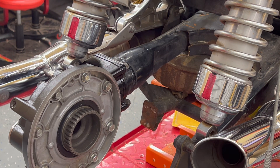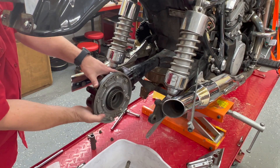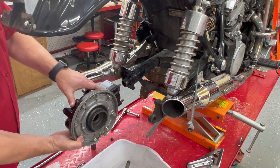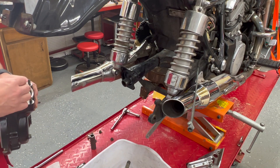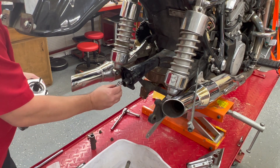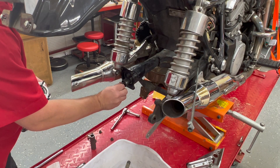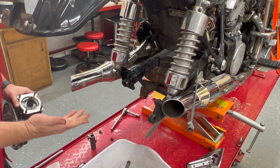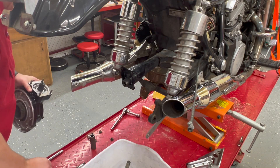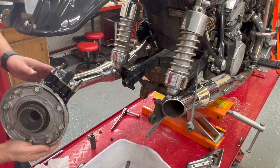After we take the whole thing back apart because I forgot a spring. So looks like that bad boy is coming back apart. Hey, don't forget your spring. Let's slide this back off now. Let's see how well coated it is — we're just missing the spring. Let's try it all again.